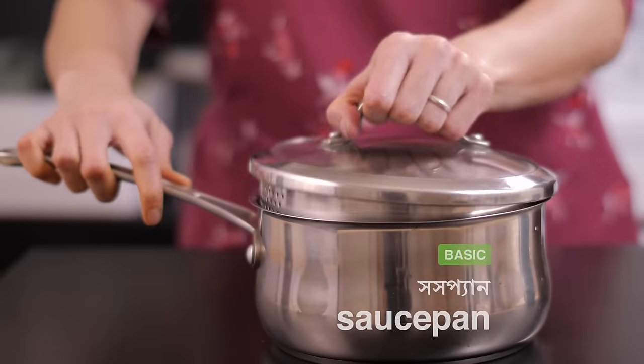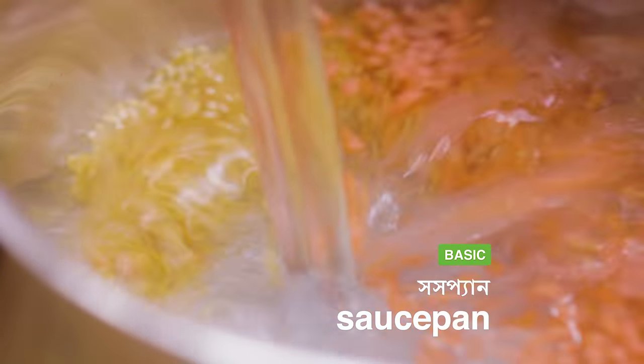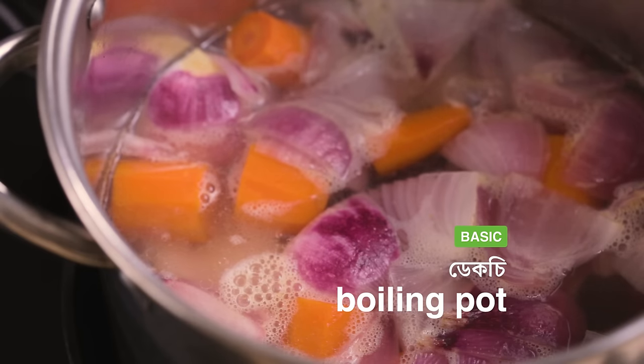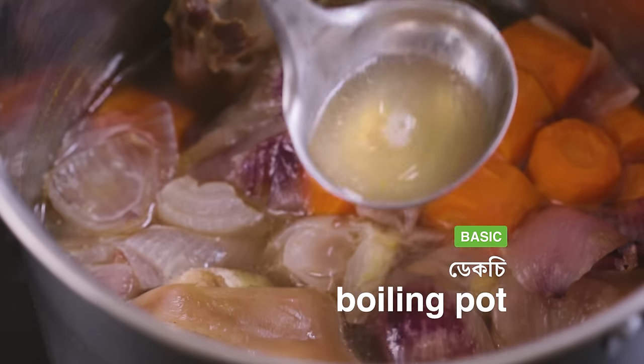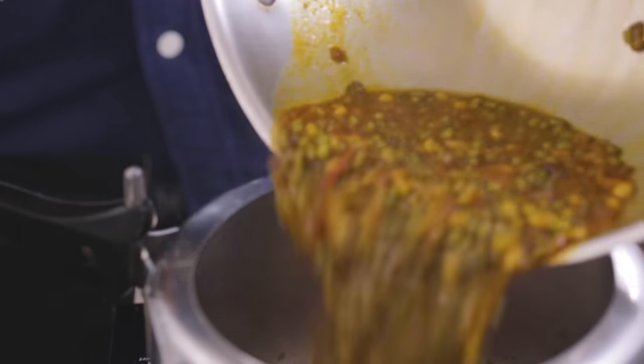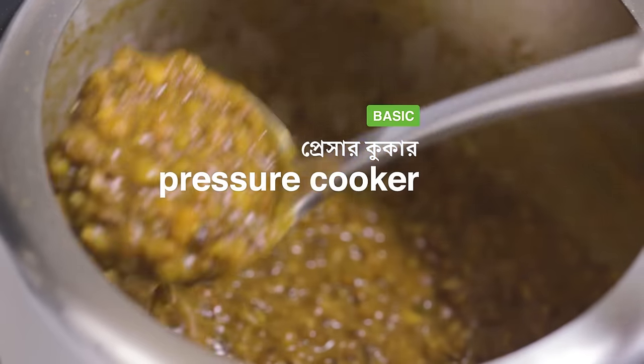Then you will need a small to medium sized saucepan or dekchi to boil dal or milk. You will also need a larger dekchi, boiling pot, or hari for boiling things in large quantities — say rice, khichuri, or stock. An Indian or South Asian kitchen is incomplete without a pressure cooker. It saves time and energy when cooking dal and meat.